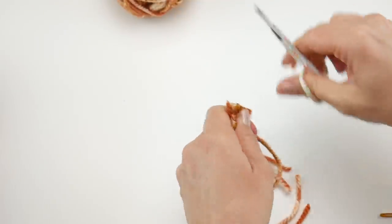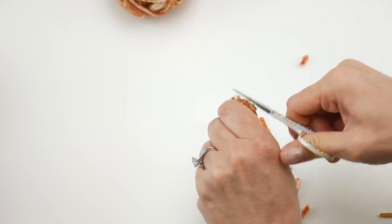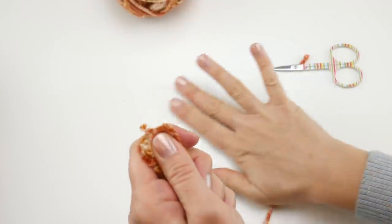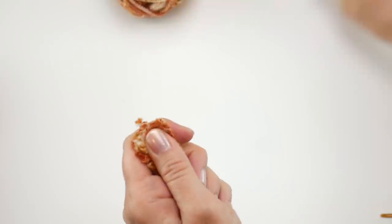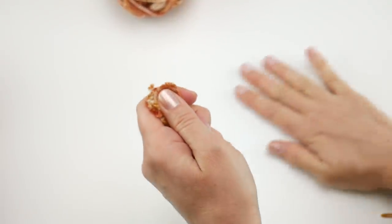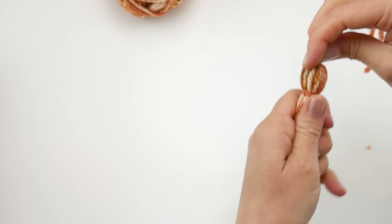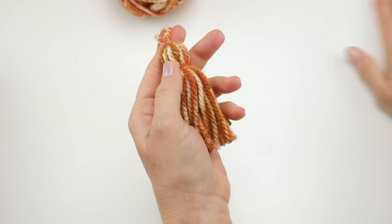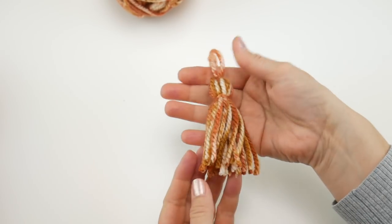You may need to come back in and do another pass or two to get it neat — totally fine. You might have some yarn crumbs; that's okay too. Straighten it out, make sure there are no long pieces, and then you have a beautiful tassel for your wrap.